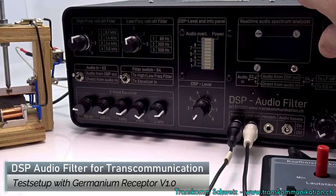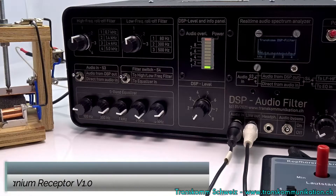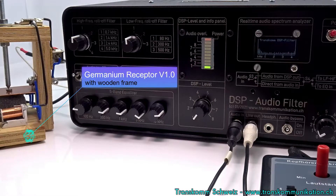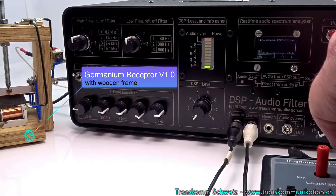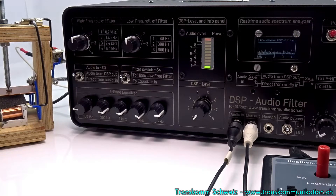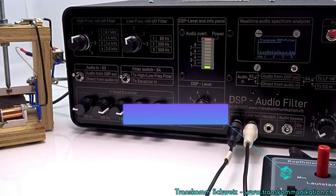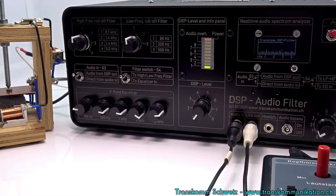This is a test setup with the Germanium Receptor version 1.0. The Germanium Receptor is visible on the left side, and further on in the film I will demonstrate it a bit better. On the right side you can see the LV-100. It is a microphone noise pre-amplifier from the company LV.